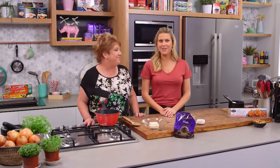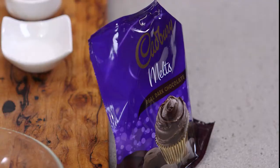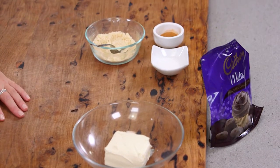Trish from the Cadbury kitchen is going to be making some baklava — not a traditional baklava with layers of honey syrup and lots of different nuts. There's still nuts in it, but we're adding chocolate. So we're making chocolate baklava.